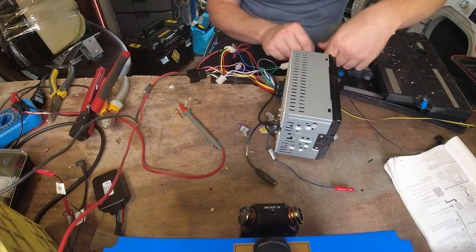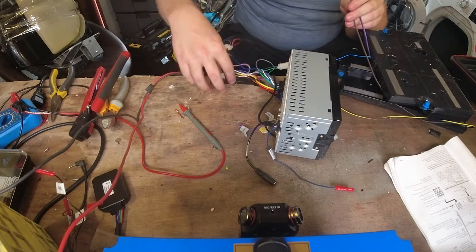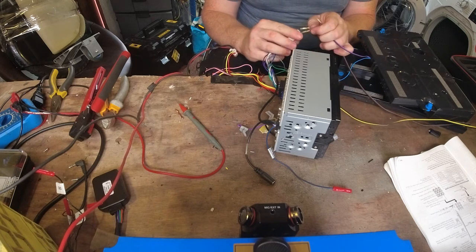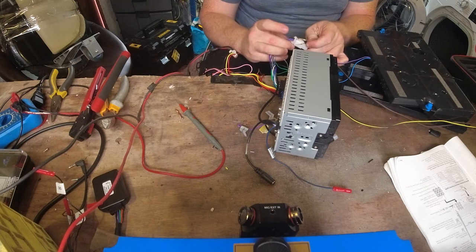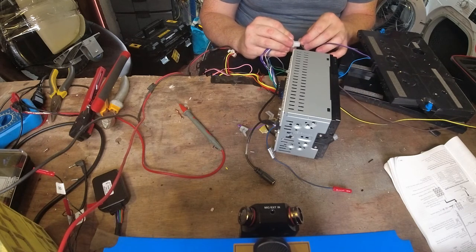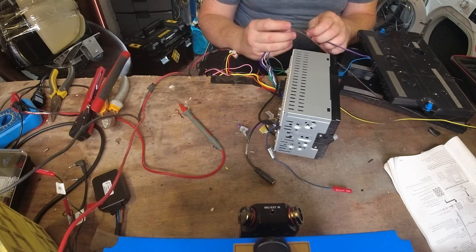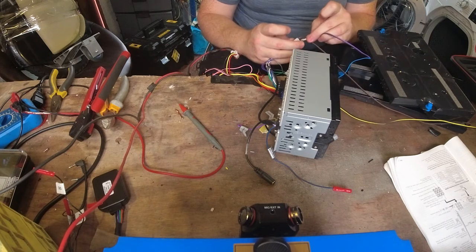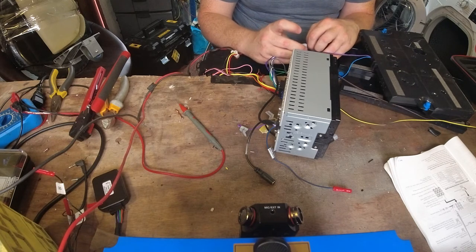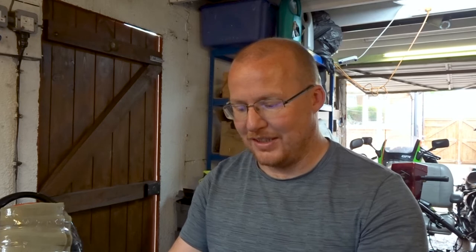And we're going to do the same for the rear. There is one thing you do have to remember with this setup, especially: these speakers are 15 watt and this stereo will output 40 watts, so you don't want to be turning it up too much because you'll end up blowing the speakers.